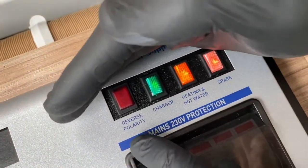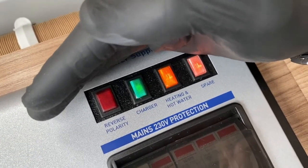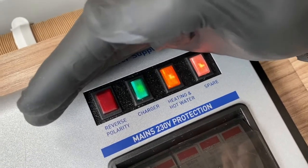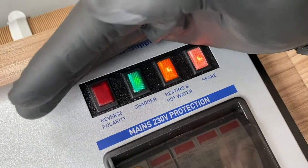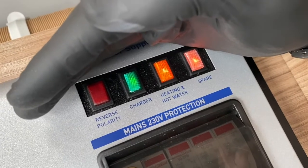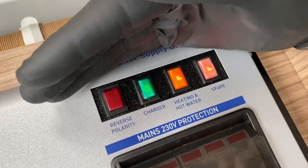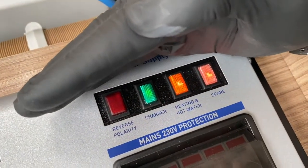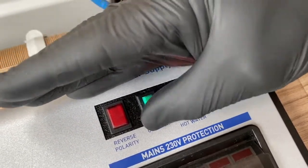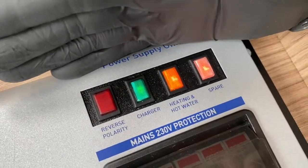Above the MCBs we have a series of lights. The red light — which we don't want to illuminate — says 'reverse polarity.' This is mainly relevant on the continent where you may have a two-pin plug. If it illuminates, it means the plug is inserted the wrong way around and live and neutral have been reversed. Simply pull the plug out, rotate it 180 degrees, and reinsert it — the red light should disappear. The green charger light indicates it's charging the leisure battery. I personally always turn it on as soon as I arrive on site to charge the leisure battery up.